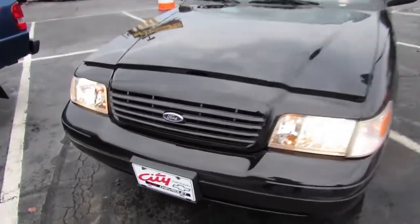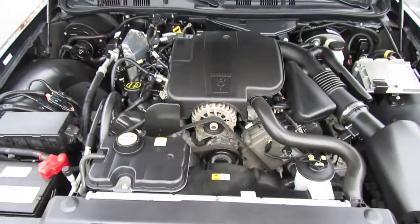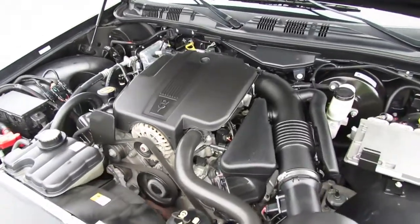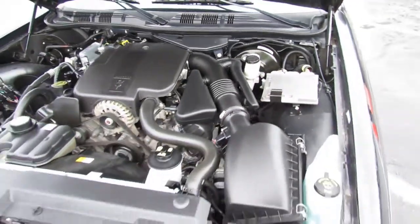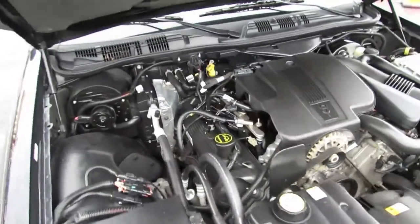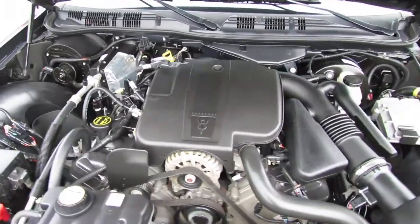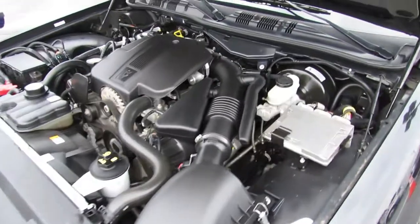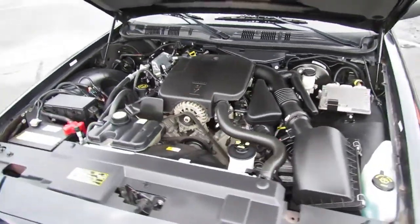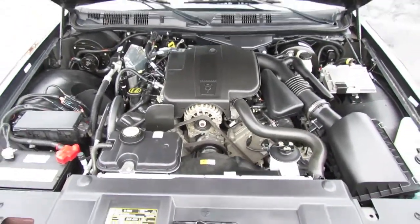The Crown Victoria Sport is powered by Ford's familiar 4.6-liter single overhead cam 16-valve modular V8. In this unit it produces 239 horsepower at 4,900 RPM and 287 foot-pounds of torque at 4,100 RPM. It is rear-wheel drive with a short and long arm front suspension, a solid live axle rear suspension, and front and rear stabilizer bars. It has a 19-gallon fuel tank with an EPA estimated fuel economy of 15 city, 23 highway on regular unleaded.